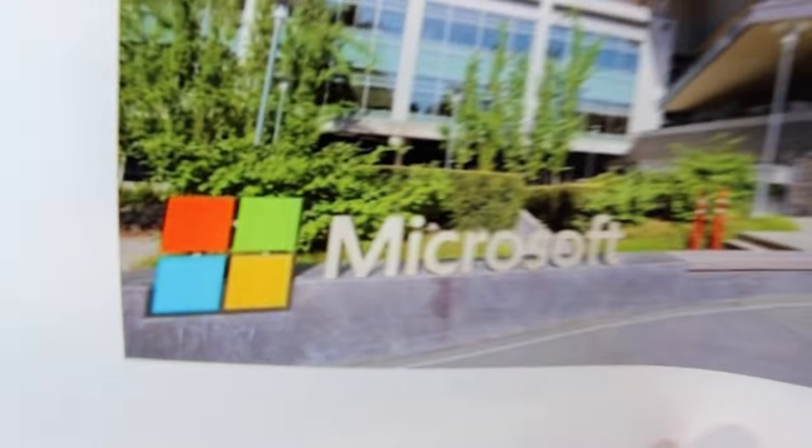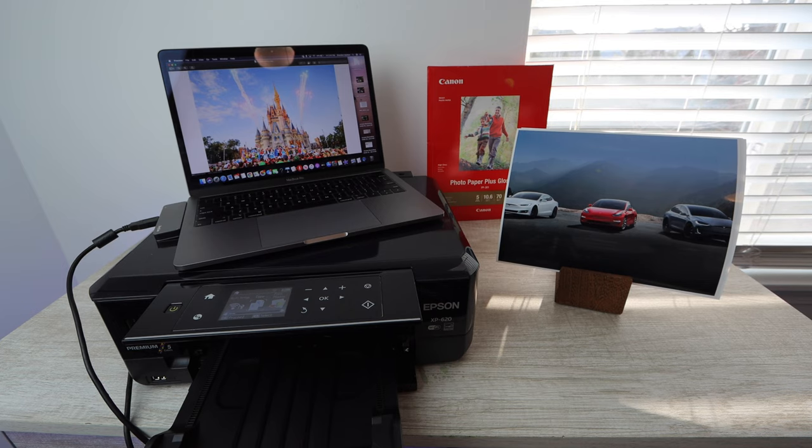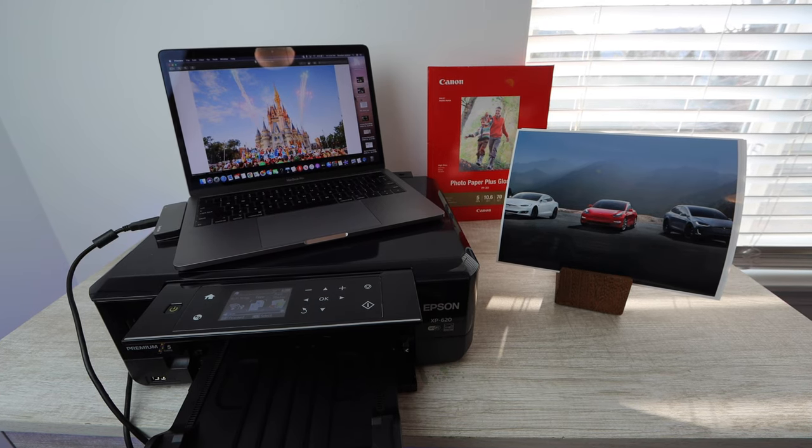I hope this video gave you a good idea of the quality on this printer, the Epson XP620. It does a very good job with photos, and pairing it up with a MacBook would be excellent. If you already have one, great; if not, there's a link in the description below for the printer, the computer I use, and of course the three free stocks through RobinHood. If this video was helpful, please make sure to like; if you have any questions, comment below; and if you're new to the channel, please subscribe. That's all I have for today — thank you guys so much for watching, and until next time.